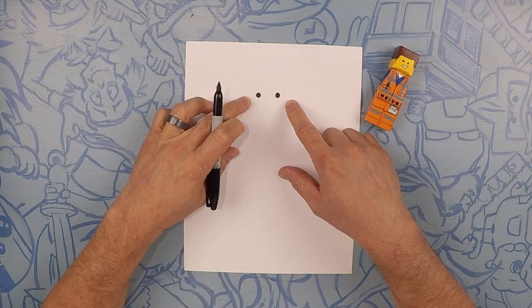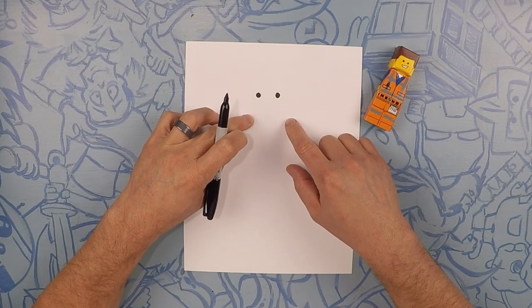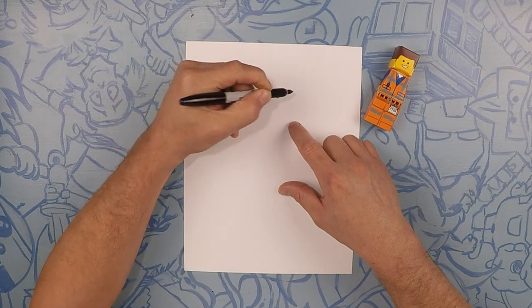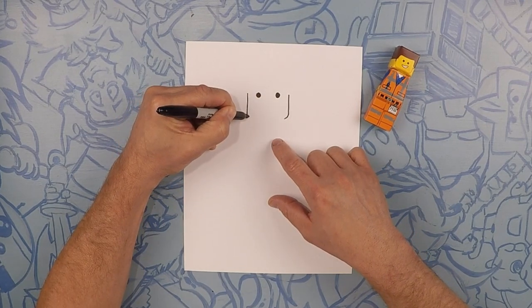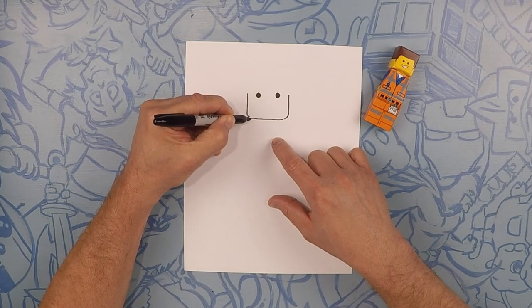Starting from about his eyes, we're going to do two straight lines down and a line across. But remember, Lego guys have curved features. So we're going to go straight down and straight down, but in the corners we're going to do little curves like that. And go straight across.